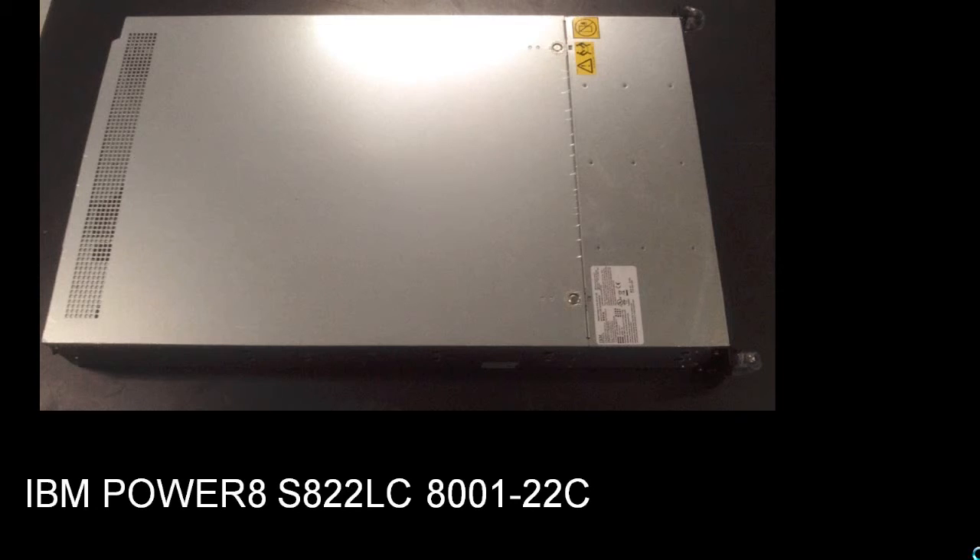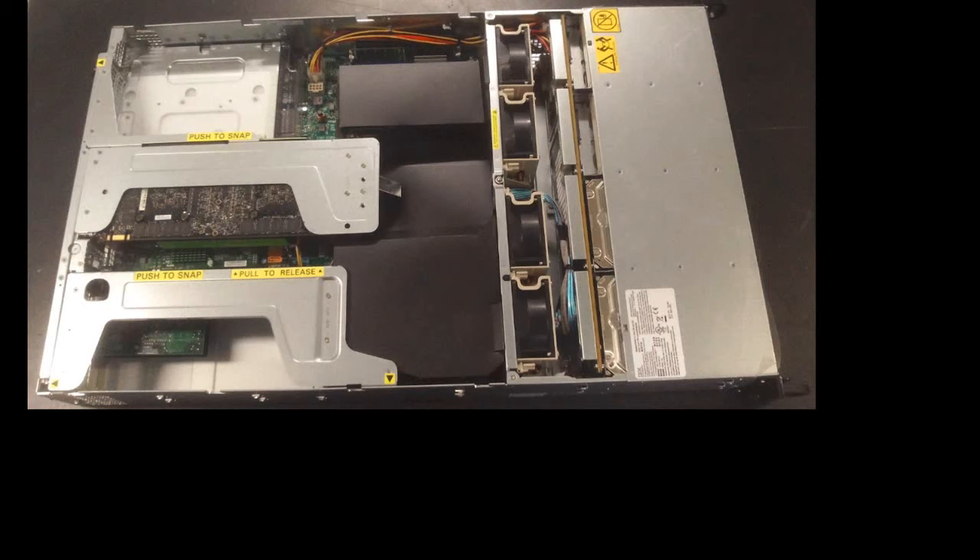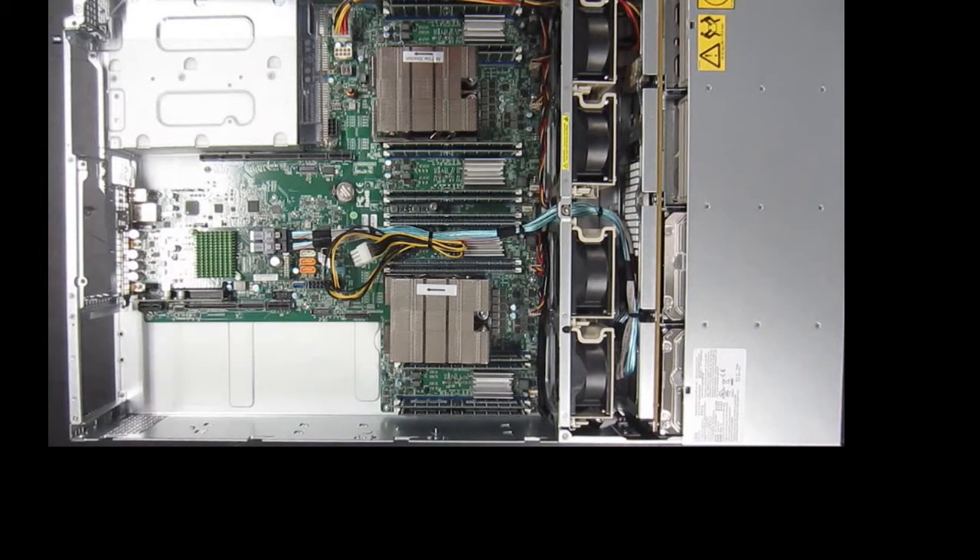So let's take a look at some of the options we have available with this new machine — the IBM Power 8 S822LC 8001-22C. That's a bit of a mouthful, so I'm just going to call it the Supermicro Briggs machine. If we take the cover off, we can see some bits of the internals. If we take out the I/O cages and the air conduit for allowing the airflow to cool the machine properly, then we end up with this level of detail.